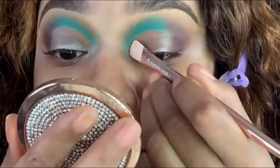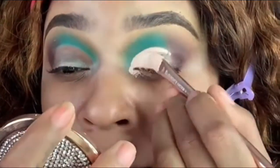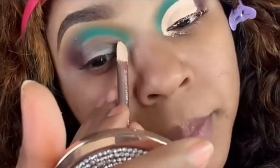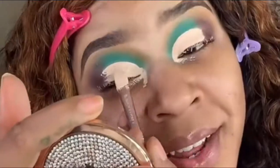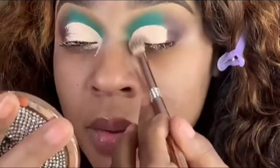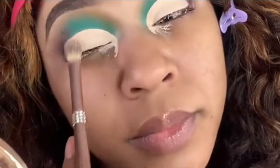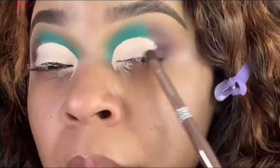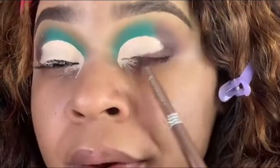I'm using the Acid Rain base to cut my crease. Then I take that coffee color and slice it on out — close it on out, friend.